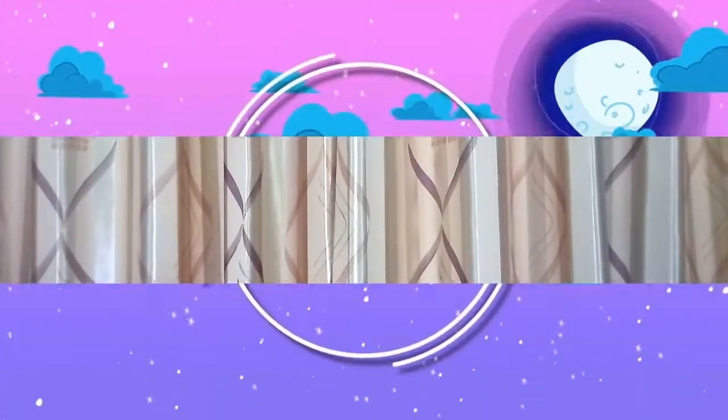I am craving to eat this curry, I can't wait anymore. So now I am going to end this video right here — I am going to eat. Thank you for watching the video. Bye bye!